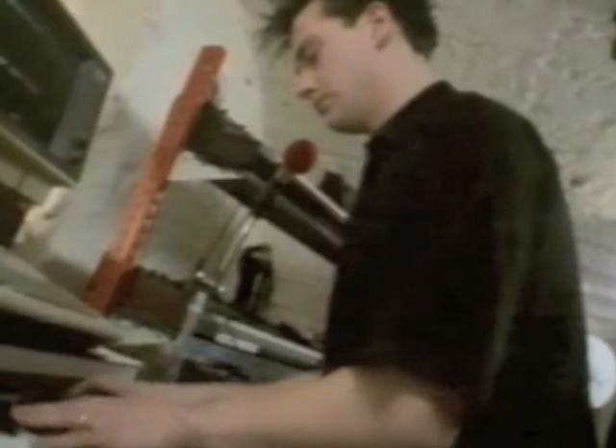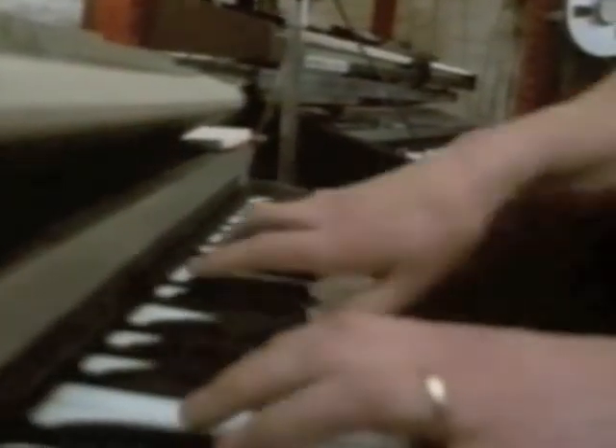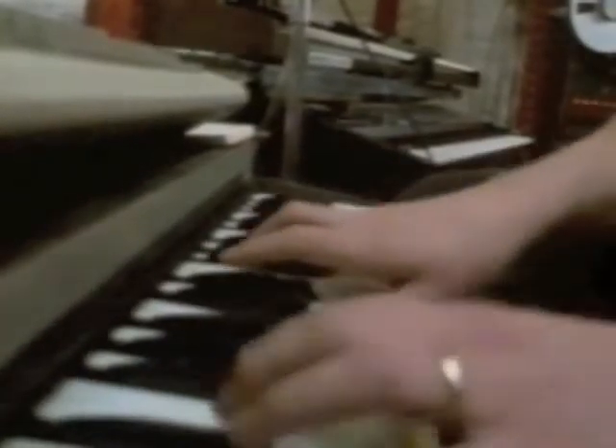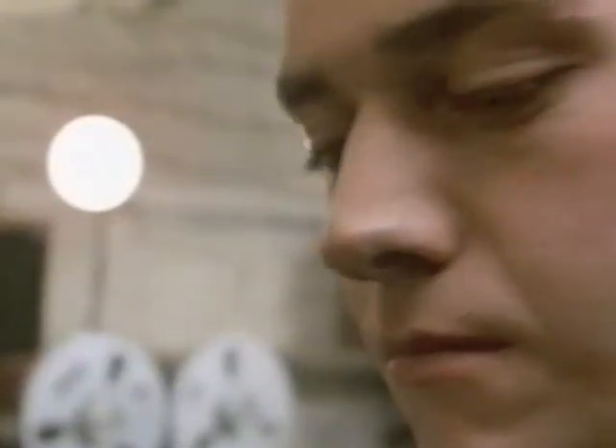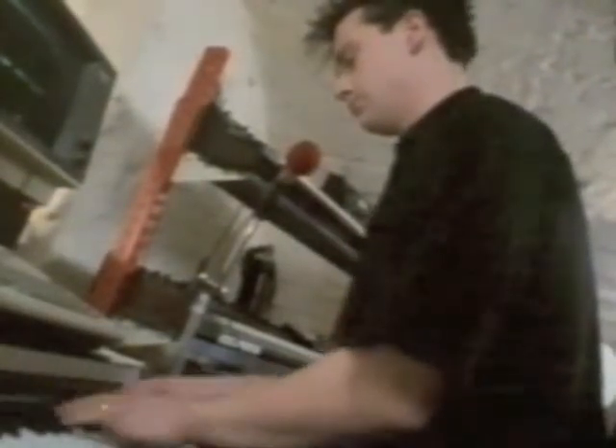Sampling keyboards, digital synths and microelectronics have all brought a veritable orchestra to your fingertips. Steve Martin is a keen amateur musician trying to break into the professional world. But it's one thing making up your own tunes and quite another writing for somebody else.